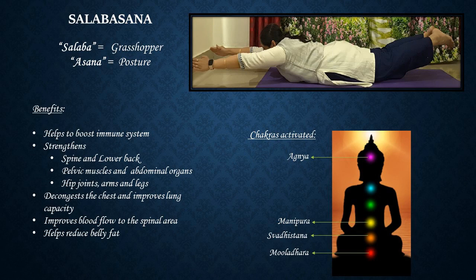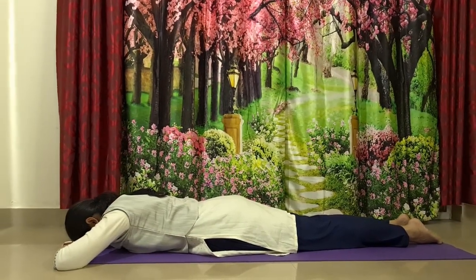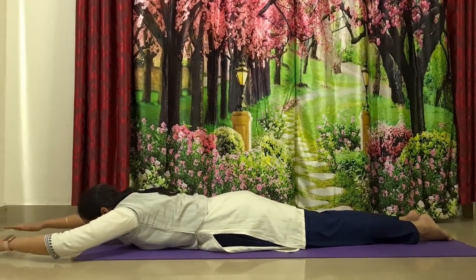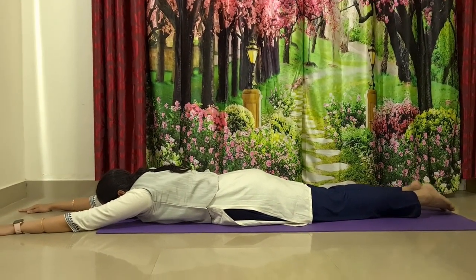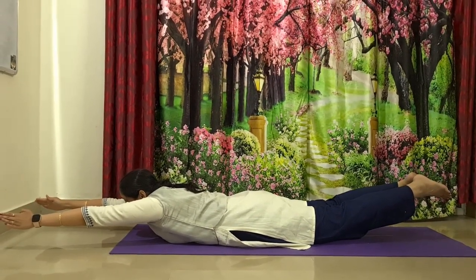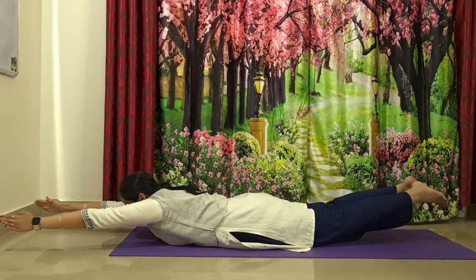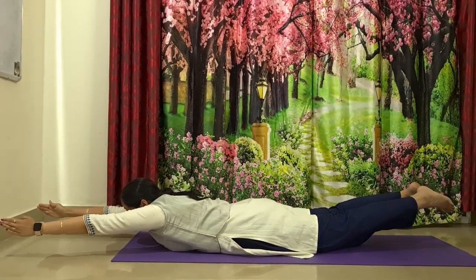The next posture is Salabasana, the grasshopper posture. From Vajrasana, lie down on your belly and gently stretch your hands forward. Once you are ready, gently balancing on your belly, lift your knees, feet, hands, and chest off the ground — balance completely on your belly. Keep breathing, then gently release and relax back to the ground.